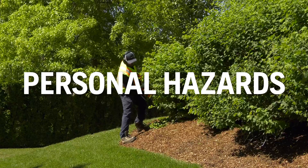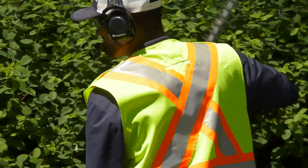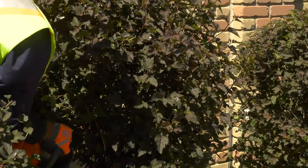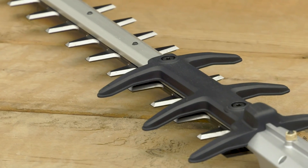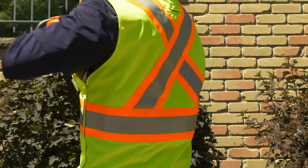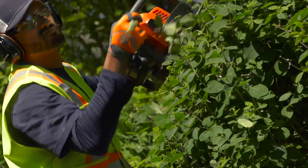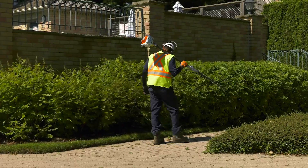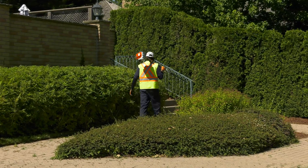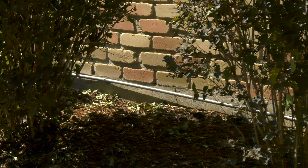Personal hazards are anything that can injure you personally as you work with the hedge trimmer. First and foremost, wear the proper personal protective equipment when you work. Be extremely careful around the hedge trimmer blades — they are sharp and the machine is powerful. Make sure the blade guard is in place when necessary and always in good working condition. Keep your hands and legs away from the blades when the engine is running. Sometimes branches or stumps can be thrown, which is why it's important to wear eye protection. Watch for debris that may get thrown as you work, and watch for obstacles hidden in the hedge. Electrical wires are potentially a major hazard — if you sever a wire, you can electrocute yourself. Bee and wasp nests are another potential hazard to watch for.